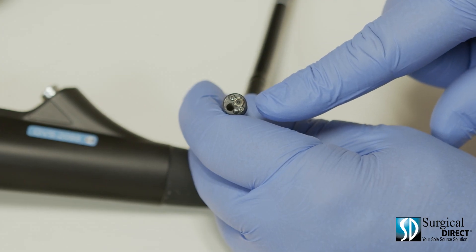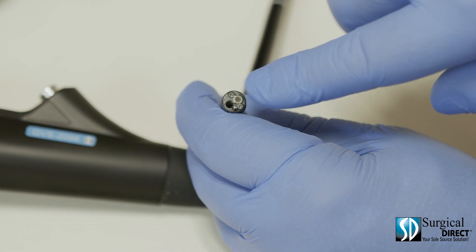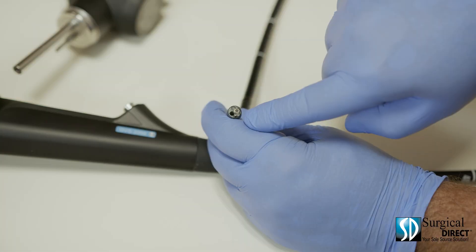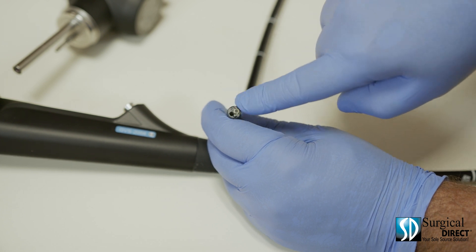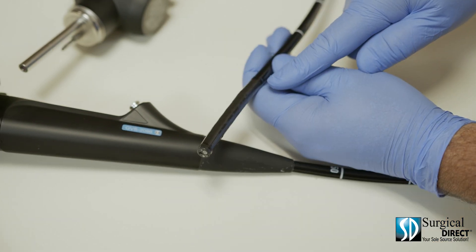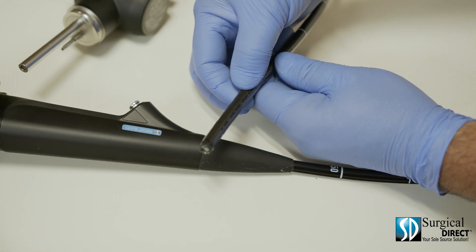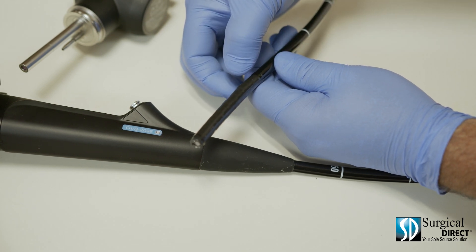This is the distal end of the scope. It has a plastic seat cover, a water director, a lens, and two light outlets. Damage can be easily done to any portion of this scope by allowing it to hit the hard ground. This is the bending rubber section of the scope — a soft piece of rubber that allows the scope to bend at the tip. This portion can easily be damaged by a sharp instrument or an animal's tooth.